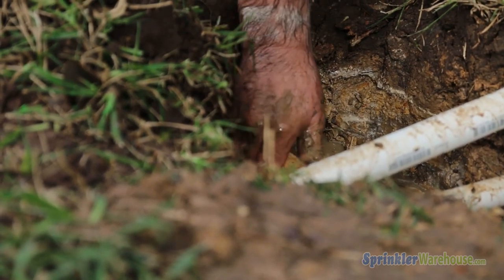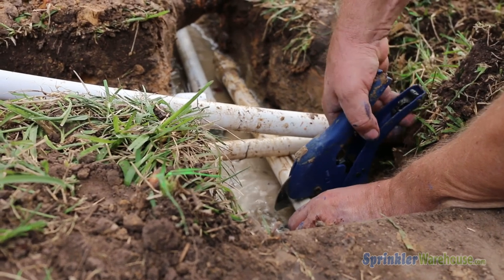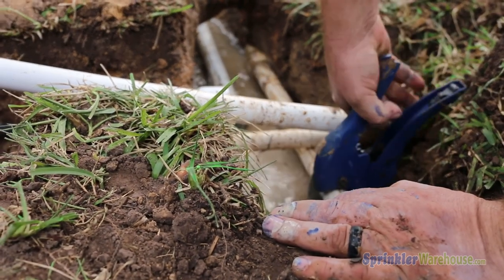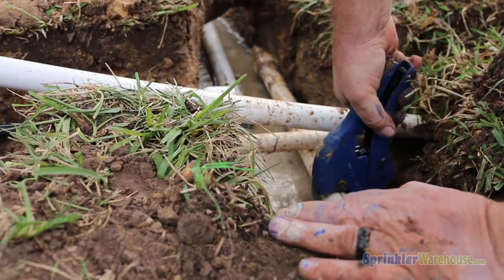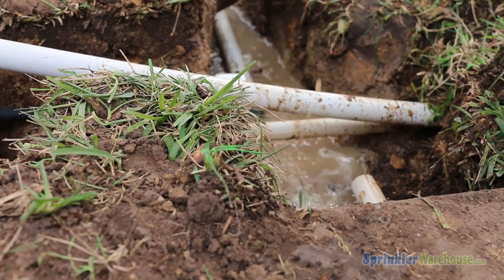Once the pipe has made it through to the other side, you can shut off the water and cut the hose end fittings from both ends of the pipe. The PVC pipe you were using with the tool now becomes your irrigation pipe. You can attach fittings to the pipe and continue to assemble your irrigation system.